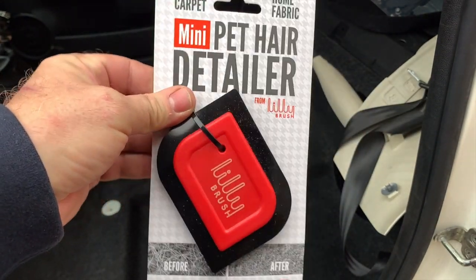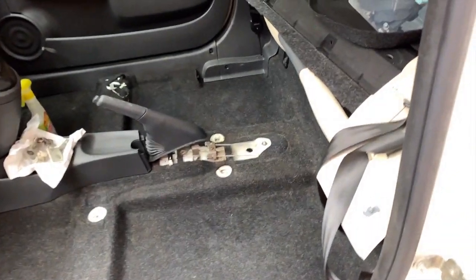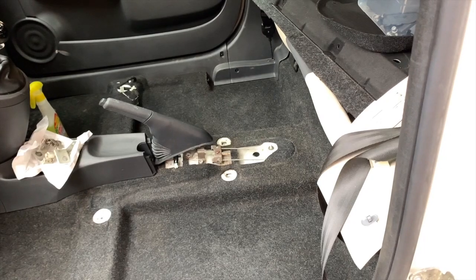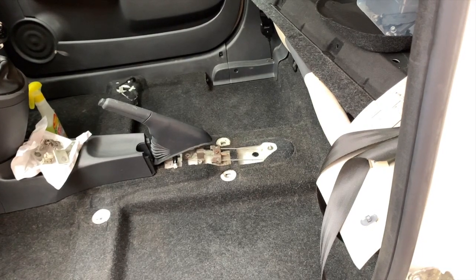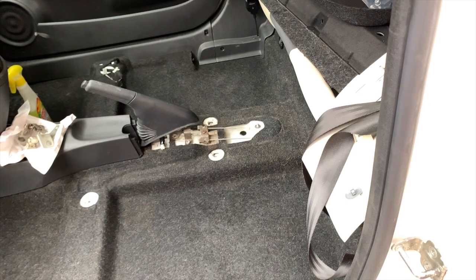I bought one for less than ten pounds — it's supposed to be a bit of a miracle. I'm going to zoom in on a bit of carpet over here and try it. The bit where there's still quite a lot of hair is in the ridges down here. The hoover did get it off quite well, to be fair, but there's still a fair bit there. So let's take it out of the package — I haven't used this tool before.